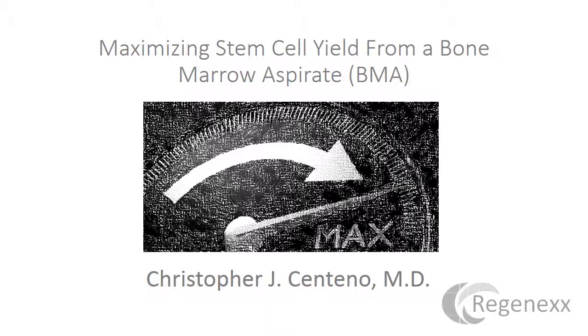Hi, it's Dr. Centeno, and today I'd like to talk about maximizing stem cell yield from bone marrow aspirate.